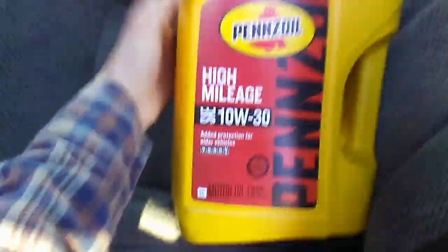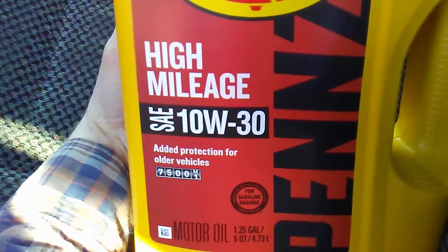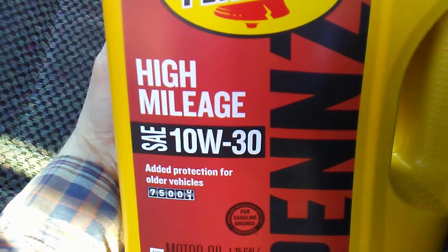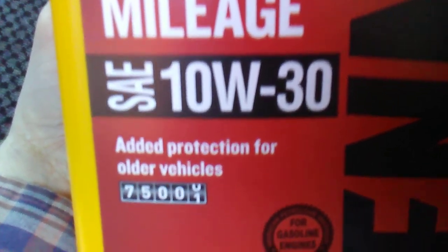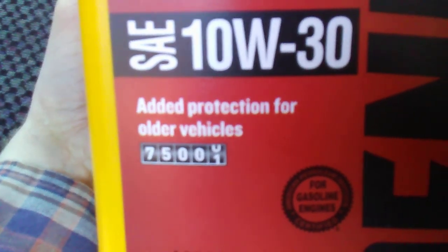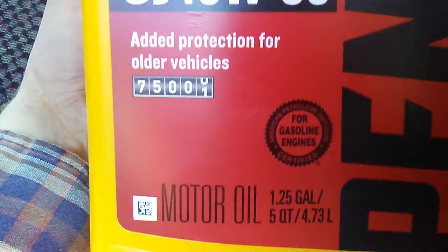If you guys have any questions on the truck, feel free to let me know. And then I'll show you the oil here. So this is Pennzoil High Mileage — excuse me — 10W30. Did you guys get a look at it? Come on, focus. There we go. Motor oil. Turn it around — there's all your special stuff.